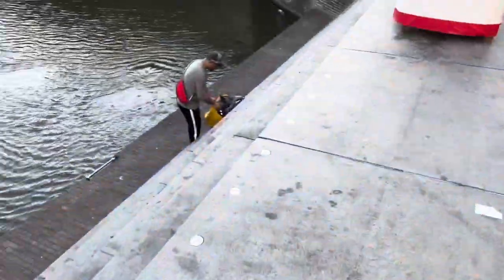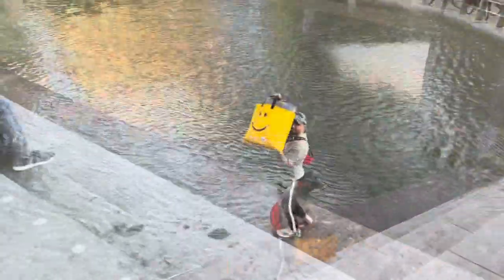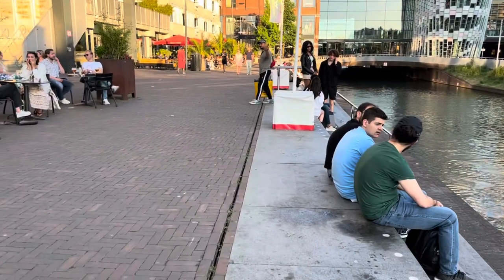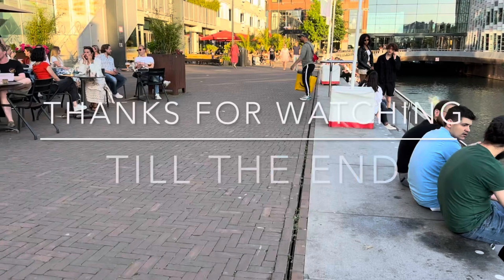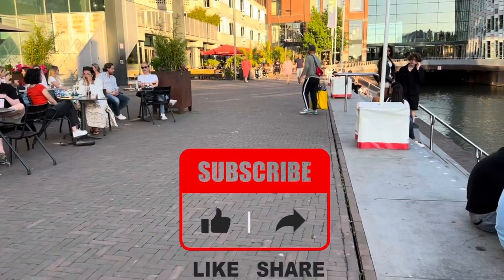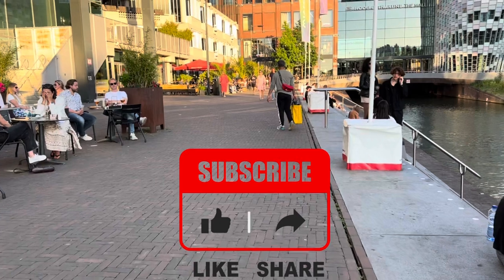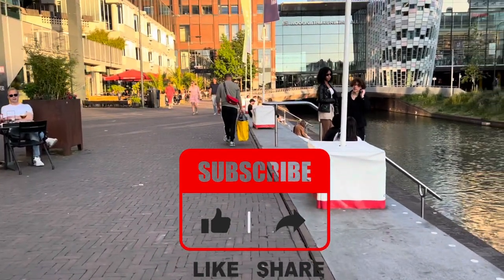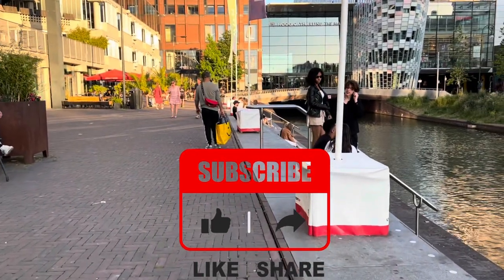This was actually a birthday gift from me to my wife, and I'm happy because it really made our day. Thanks for watching this video till the end. If you liked it, please hit the like button, share your thoughts in the comments, share it with friends and family, and please consider subscribing to the channel.